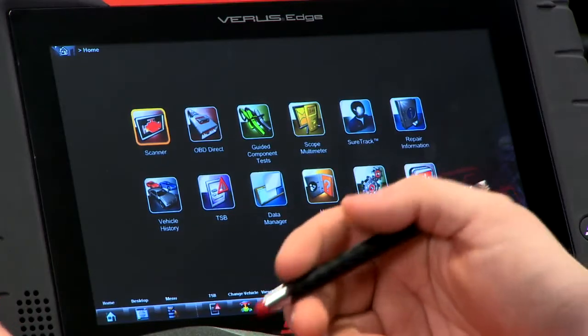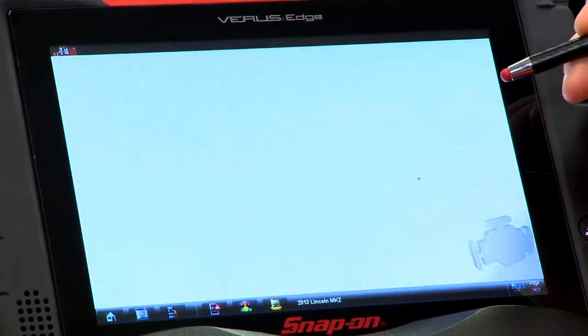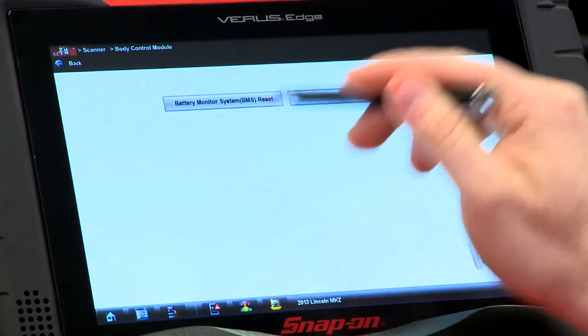We already have the vehicle loaded in here, so we're just going to go into the scanner. That's located inside the body control module, so we'll go there. It is a functional test and it's right under battery monitor system reset, so we just go in there.